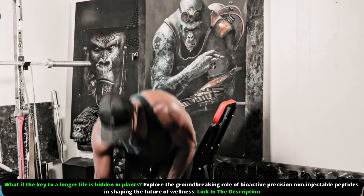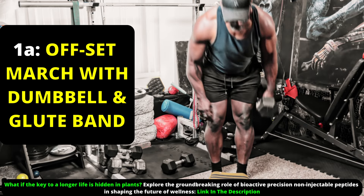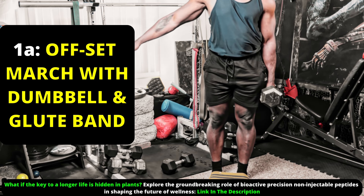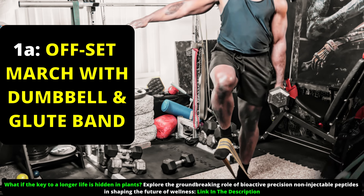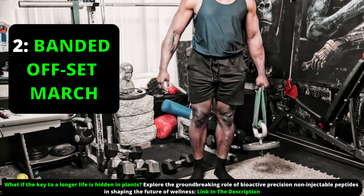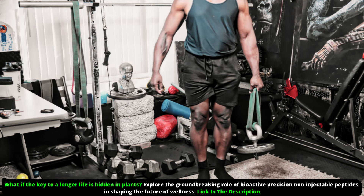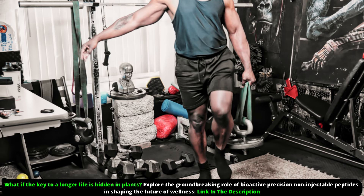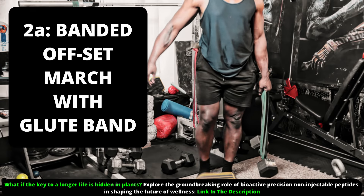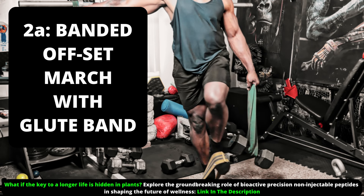When you become a black belt at this, use a glute band around your feet and focus on that knee lift, hold and that straight torso. For variation two, if you want to become a badass, attach a heavy band around your dumbbell or kettlebell. That unexpected oscillation from the bouncing up and down will definitely keep you honest and progressing.